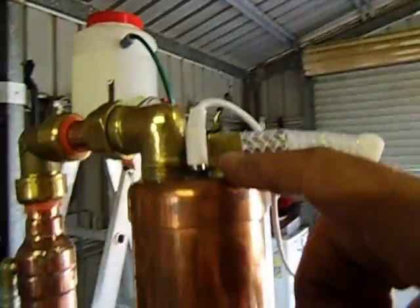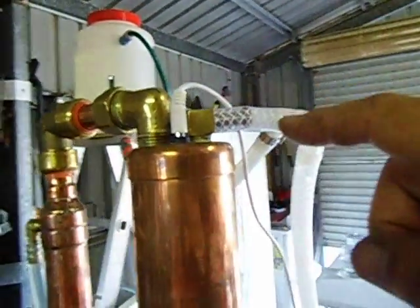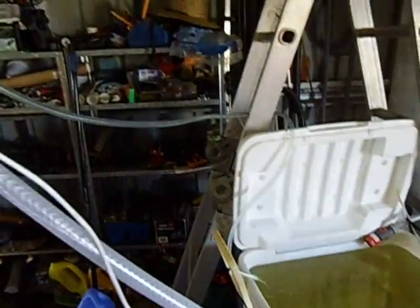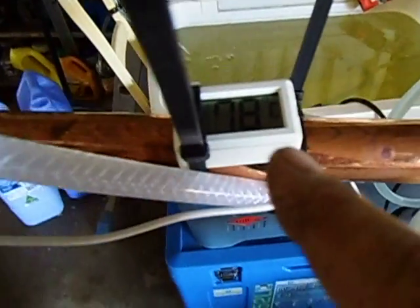At my temperature probe it goes in there, which is just this one. There is a white wire running here, and still running at 78 degrees.